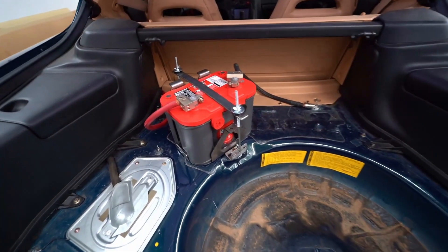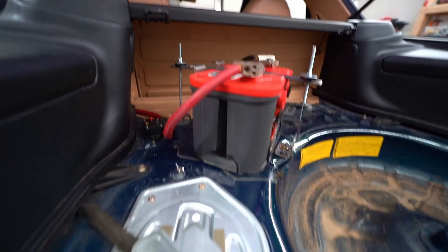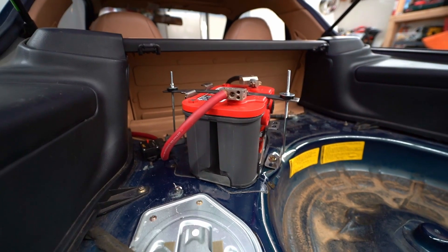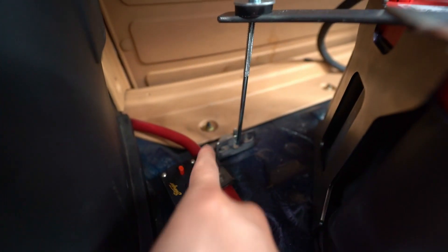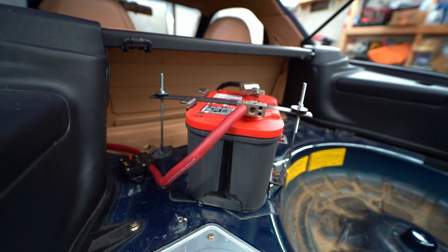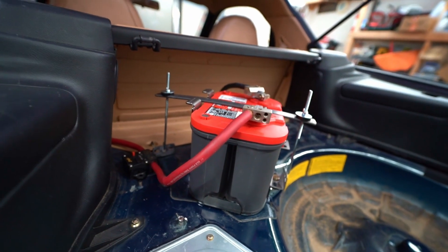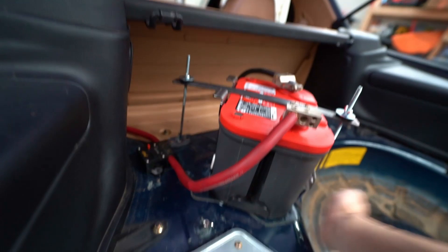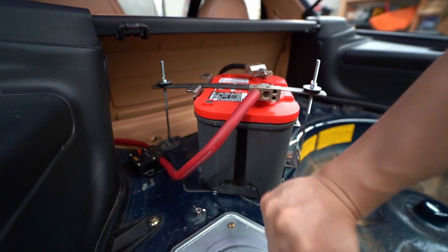This is what I came up with. Everything you can get from Home Depot or Lowe's for probably under 20 bucks. You get these L brackets — there's another one over there — and then just two J hooks, and then a flat bar that goes across the top. You just clamp it down and it is in there. It is not going anywhere.